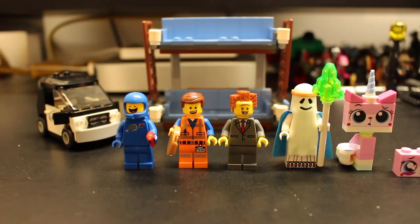Alright guys, here is a look at the finished set. We will start off with the minifigures, and we will be doing things a little bit differently today. As you can see from left to right, we have Benny, who is holding a sausage.